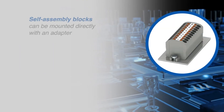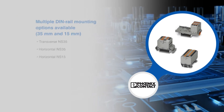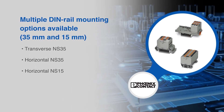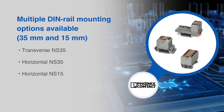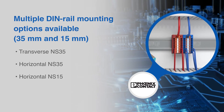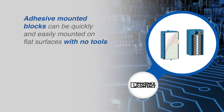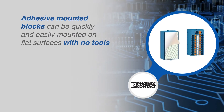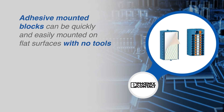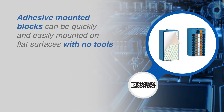The self-assembly blocks mount directly to the panel with the use of an adapter. Multiple DIN rail mounting options are available for mounting on 35 mm standard DIN rail and 15 mm mini DIN rail. Adhesive mounted blocks come with a strong adhesive material that can be activated by peeling off the film, and can be quickly and easily mounted on flat surfaces with no preparation or tools.